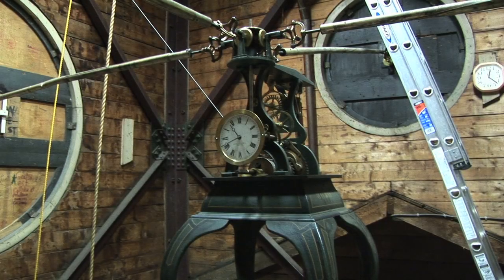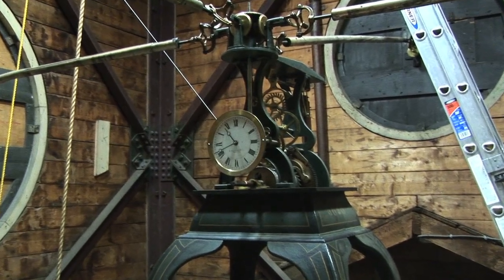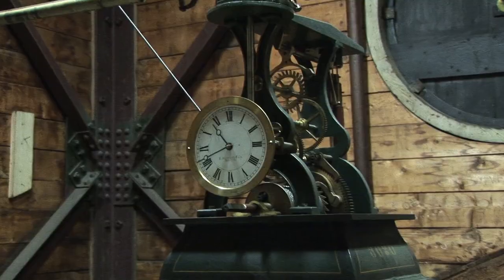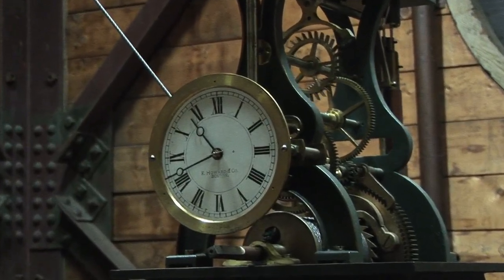I want to credit Willis Millam for his wonderful 1923 book Time and Timekeepers. Willis was the Field Memorial Professor of Astronomy at Williams College and his old office is about 100 yards from this very clock. Also Cecil Harvey, who at 93 showed me the ropes with this clock and passed the baton to me to tend to it. Anything I managed to get right in this video is to their credit. Anything I mess up is entirely my fault.